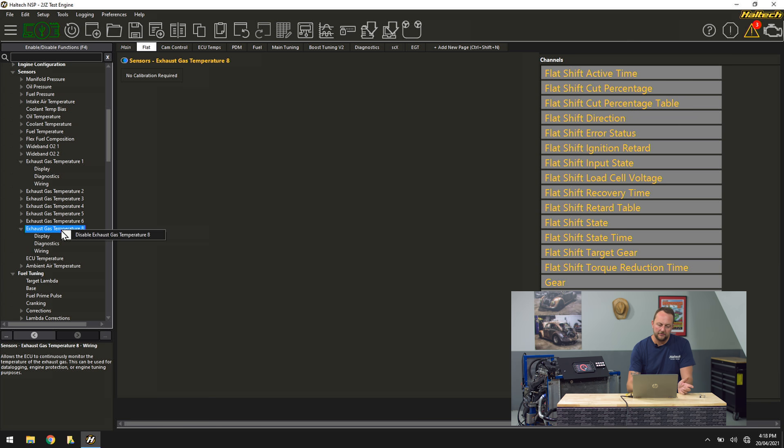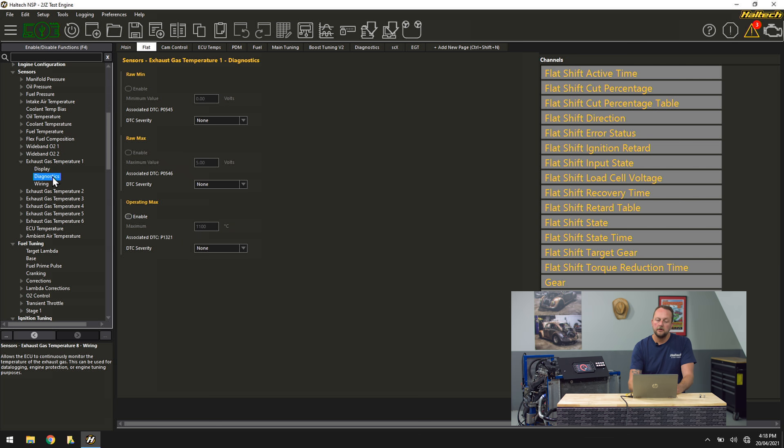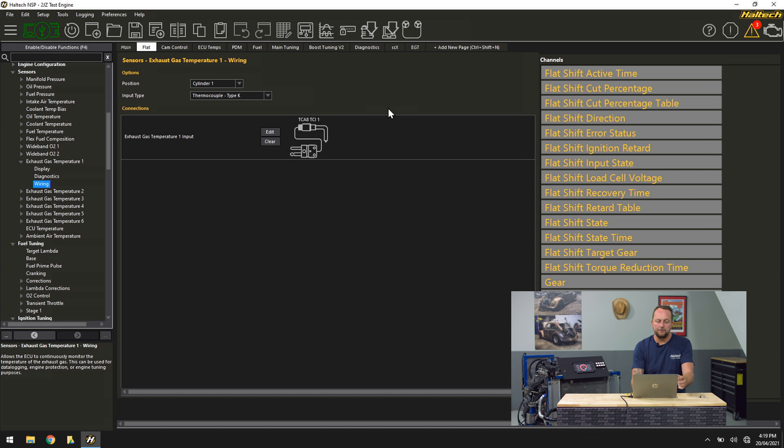I'll disable that one now — right click and go disable, reset the ECU. So I've gone through and done that for EGT 1 through 6. We'll go through the options here as well: minimum and maximum display that the software and data logging will use for that sensor, and diagnostics for that sensor. If the voltage goes too high or too low internally, or the operating max becomes too high — let's say it exceeded 800°C, meaning your engine is probably going to melt down — we can throw a trouble code. We can then use that trouble code to put the engine into limp mode using the engine protection system. This particular one comes in on channel one, it's cylinder one, K-type thermocouple, and it's already assigned.